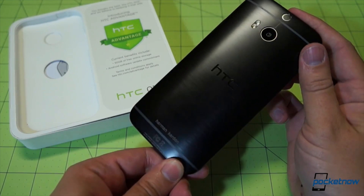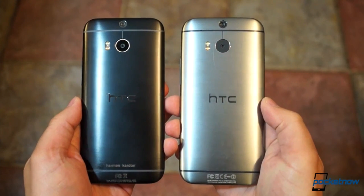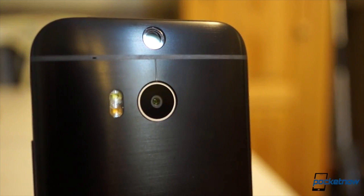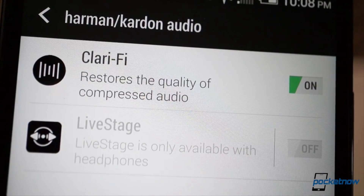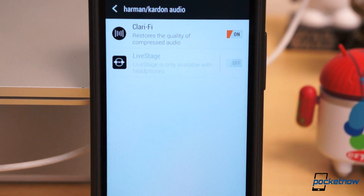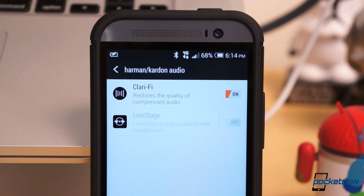Last week our own Michael Fisher made a quick hands-on video with the Sprint exclusive Harman Kardon version of the HTC One M8. It comes with a black paint job with champagne trim, a nice set of Harman Kardon earbuds, and of course some special audio software that isn't readily available to just any M8. The software comes with two modes: Clarify, which restores the quality of compressed audio, and Live Stage, which adds dimension and a more lifelike sound to headphone listening.